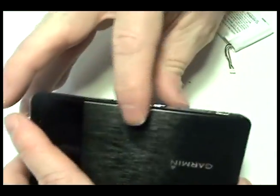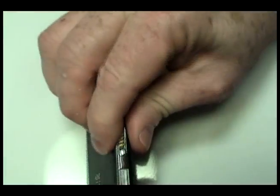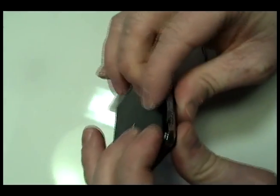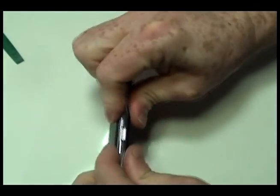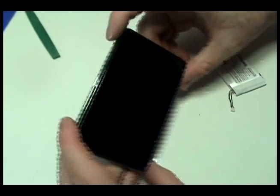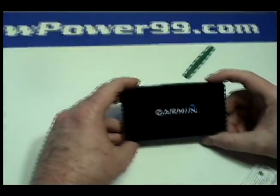Gently snap your Garmin shut. Turn on your Garmin with its newly installed battery from NewPower99.com. Your Garmin should now work perfectly. Be sure to charge the unit for at least two hours before continuing to use.